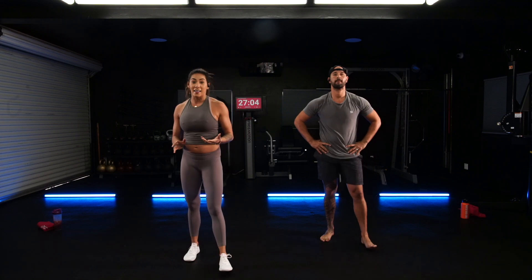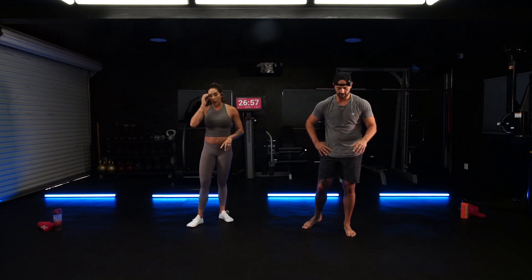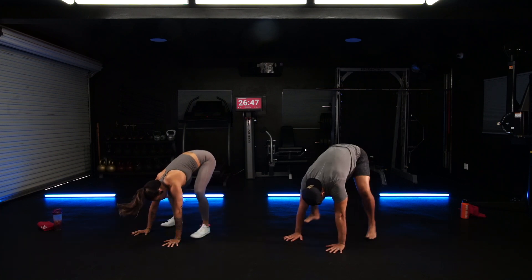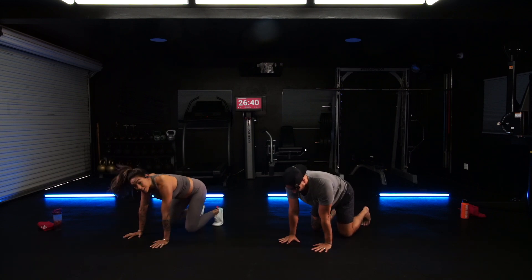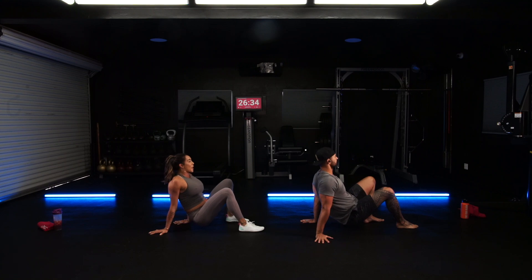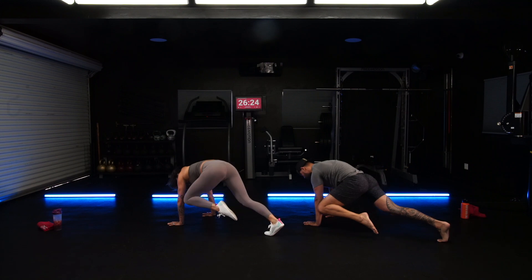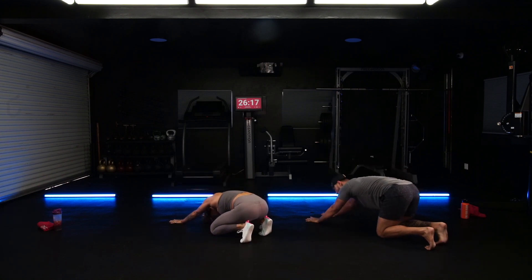Now we're going to run through it on the opposite side. Loaded, spinal wave, eyes up, bring it back, jumping loaded sprawl, regular beast — down, down, up, up. Right leg now comes underneath you, step it forward — one, two. Left leg underneath you, push it back. Front step forward left, bring it back. Left knee to elbow, slowly. Put it down, right side break dancer, push it back. Loaded. That is both the right and the left side.